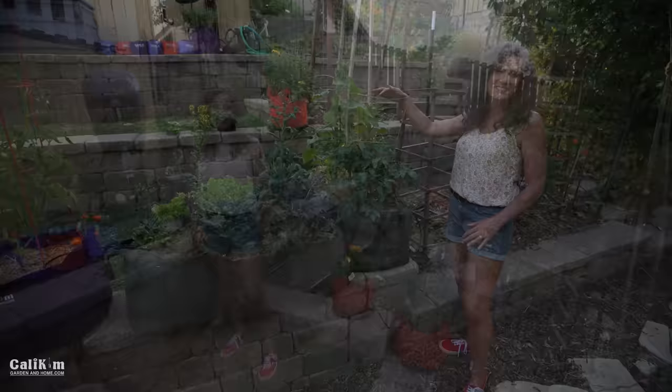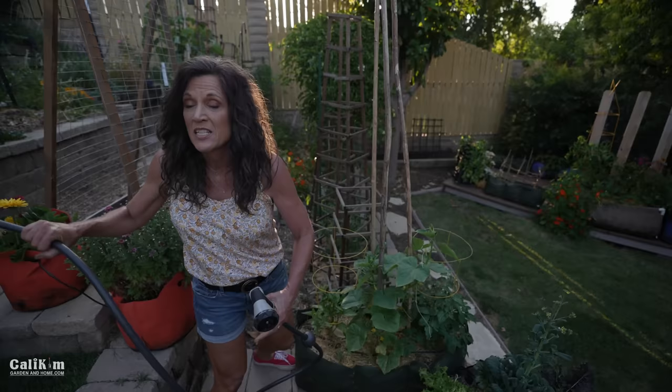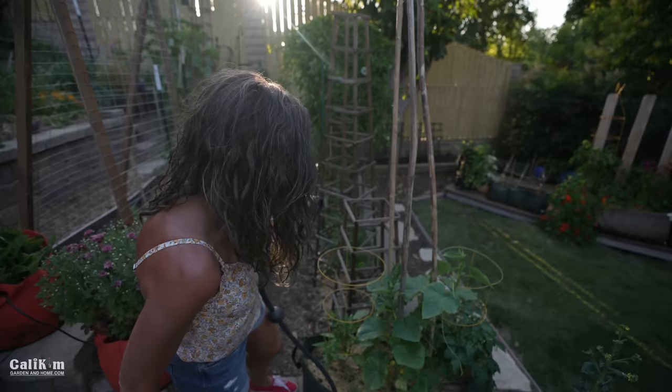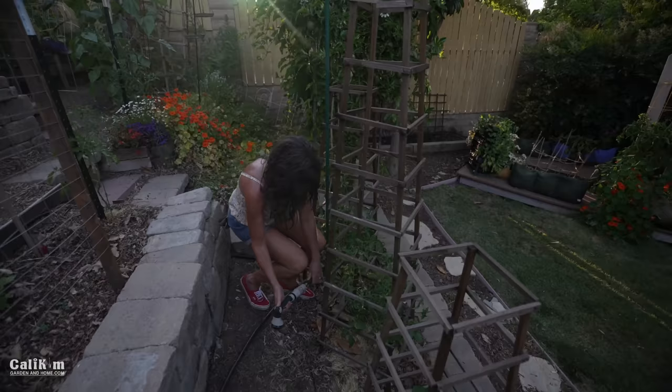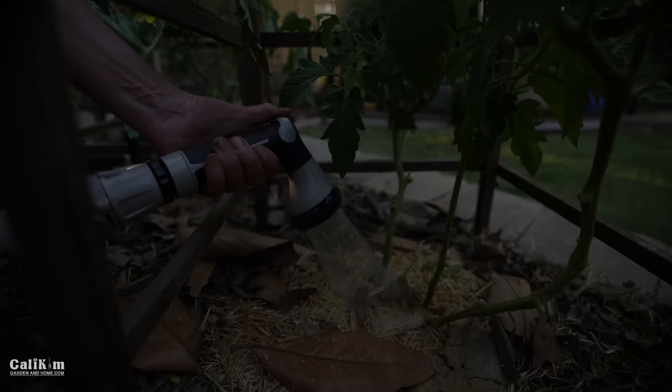Tip six is to water your tomatoes deeply. I'm going to grab my HoseLink retractable hose and give my tomato plants a nice deep drink. The reason you want to water deeply is that it encourages the roots to grow down nice and deep. With deep roots, you get nice healthy strong plants that can pull up a lot of nutrients from the soil and grow some terrific tomatoes. Water, let it soak in, then water again so the water sinks all the way down to the roots.